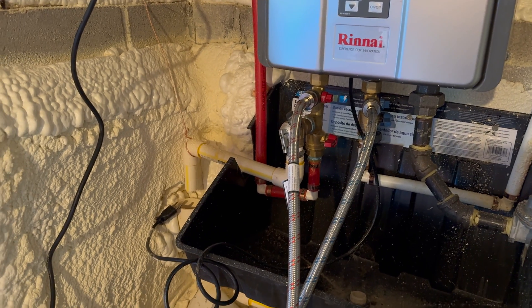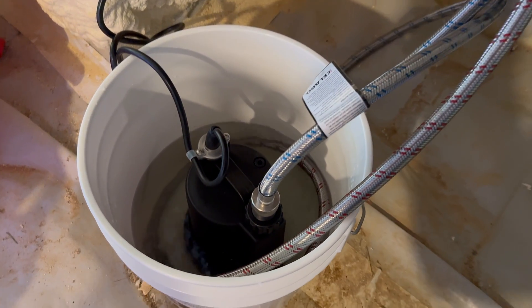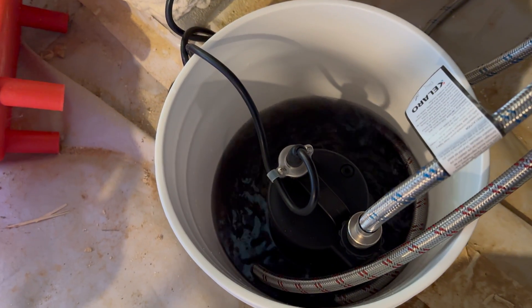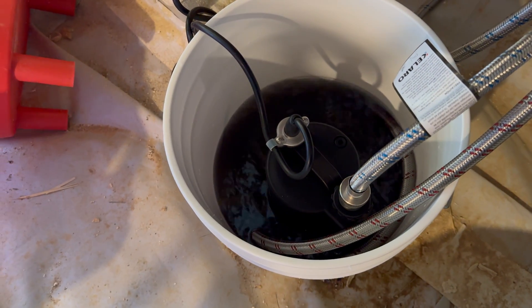You want to let this run for about 35 to 45 minutes, according to the Calero instructions. The Rinnai instructions said something similar with vinegar at a rate of four gallons per minute for about an hour. After 45 minutes, you can see that the solution is much darker as it's washed out a lot of the crud out of the water heater.